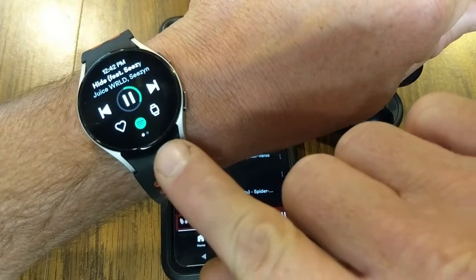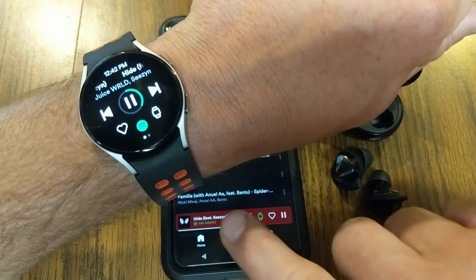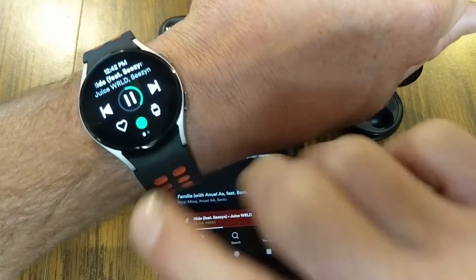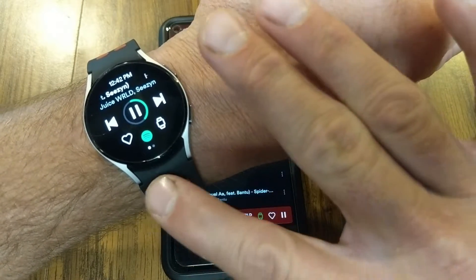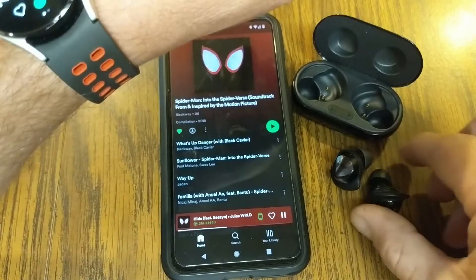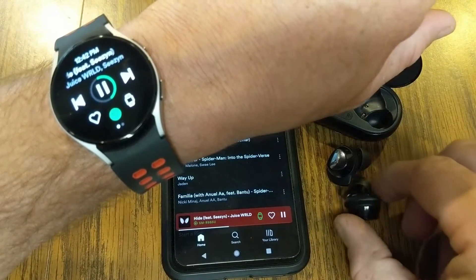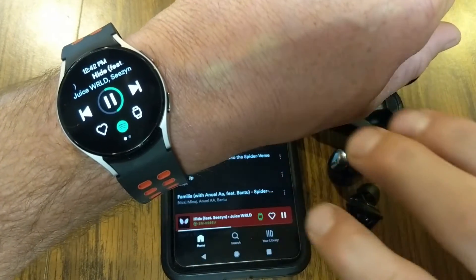The last thing is that if you're playing through the speakers of the watch while streaming from your phone you can do that, but when you download music to your watch and you're not using your phone, you will need to have your watch connected to some sort of Bluetooth headphones, which I have right here.